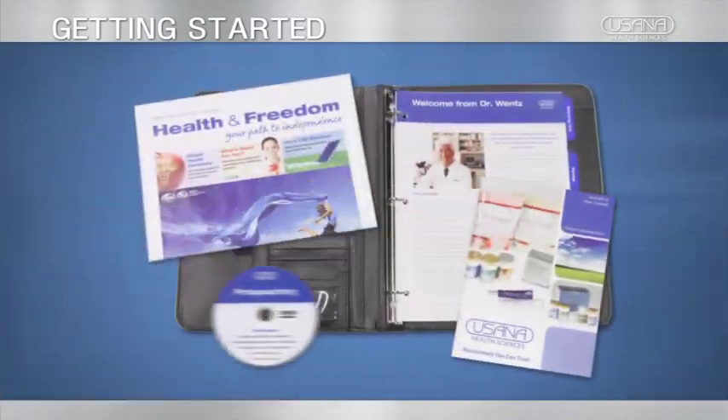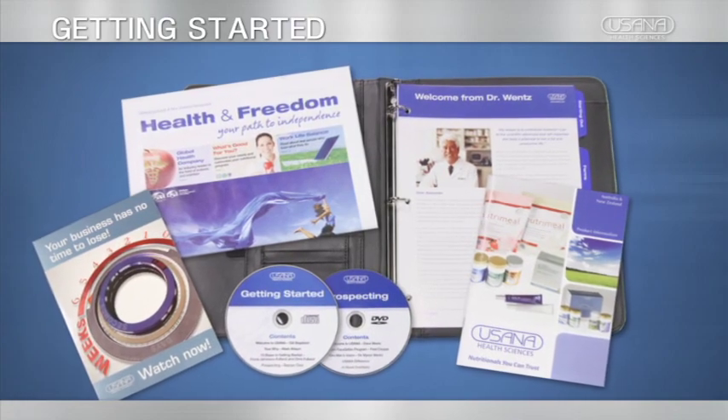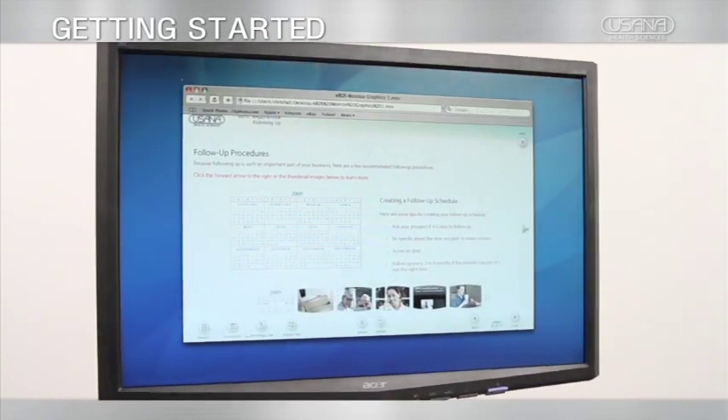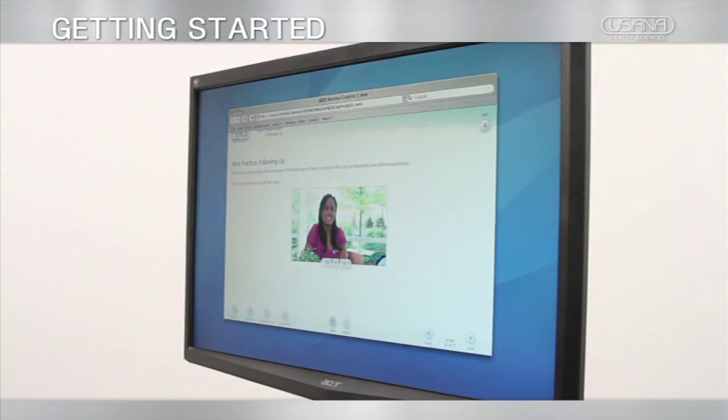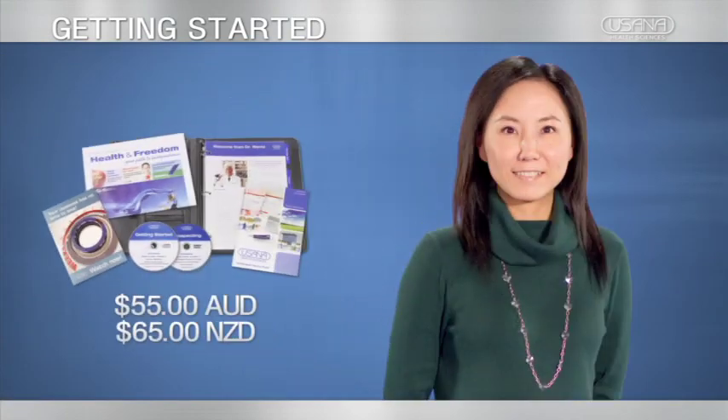USANA's unique starter kit gives you a proven step-by-step plan for building a lucrative home-based business, and includes an innovative interactive training course that will teach you the skills you need for success in a matter of hours. This one kit is all that's required to become an independent associate.